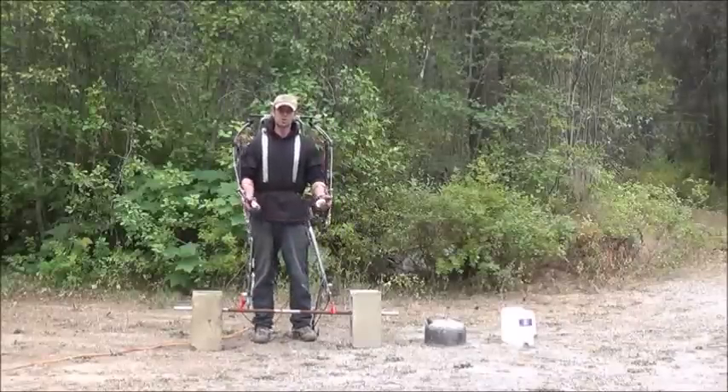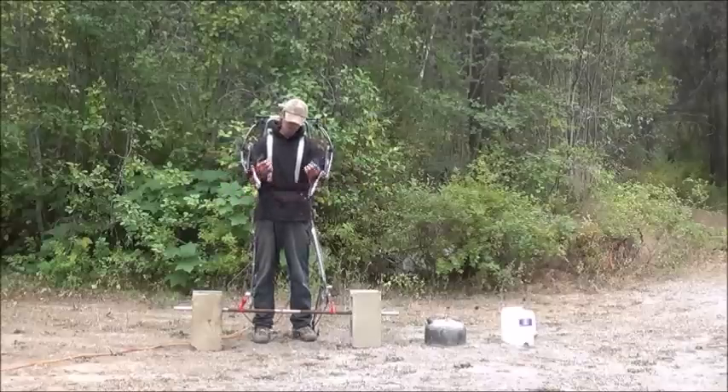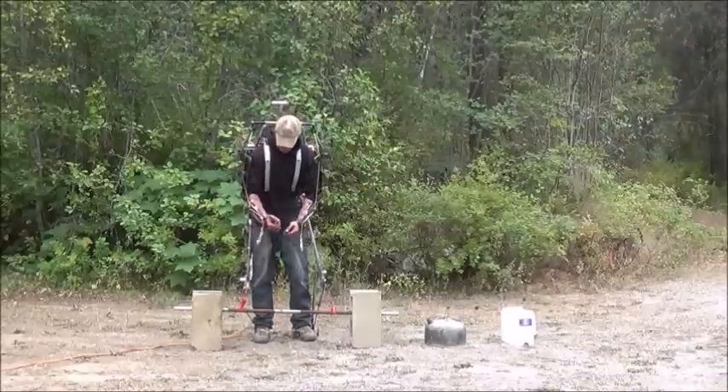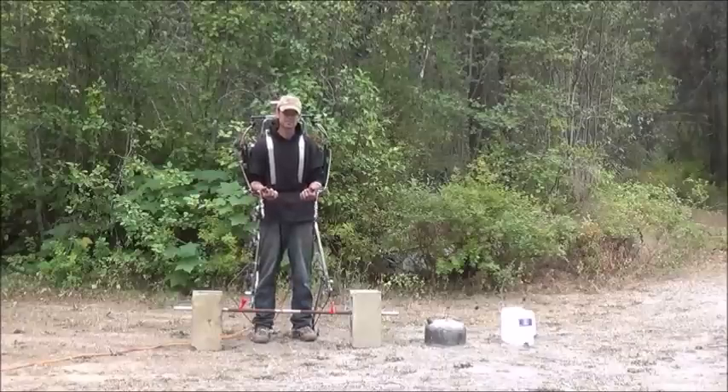All right folks, we're in our suit. We're ready for our first powered lifts. I've got my hand controls and my palms. We've got some hooks for hands here. Let me see if I can hook up to these little ribbons. We're gonna lift these cinder blocks with a tandem lift first.